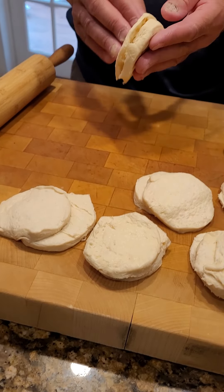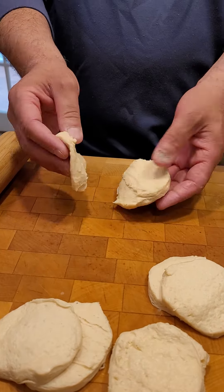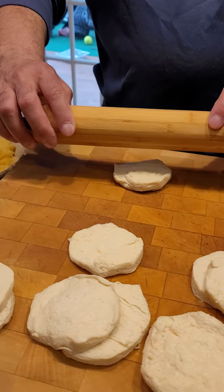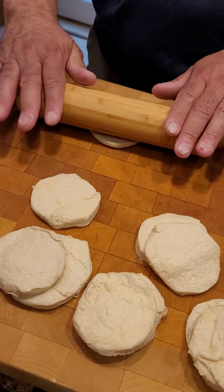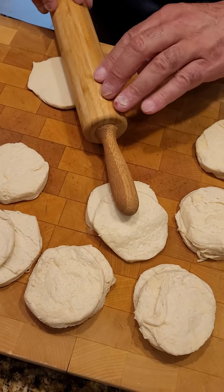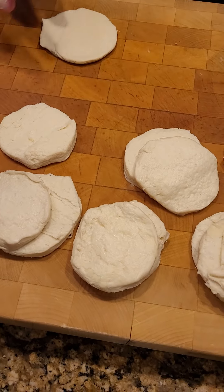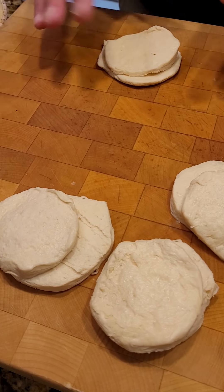I took a large biscuit, split it in half, but it's still not enough. So what I'm going to do is try to roll this out as gently as I can to about there. And this way I can create a pocket.